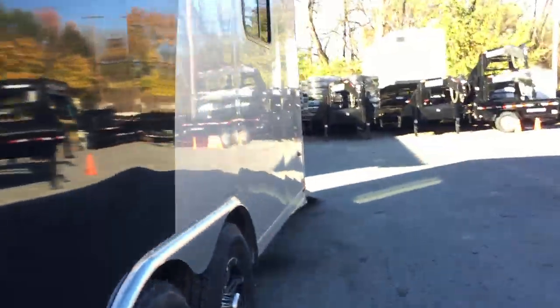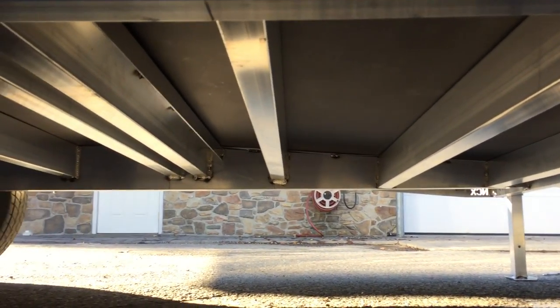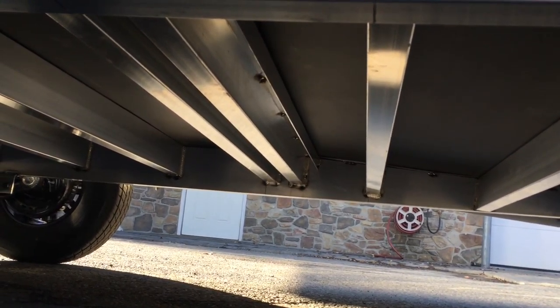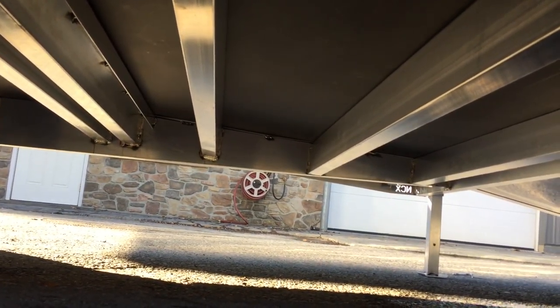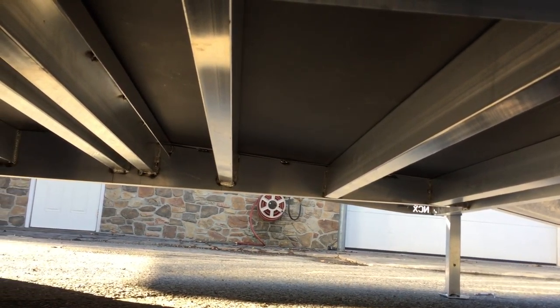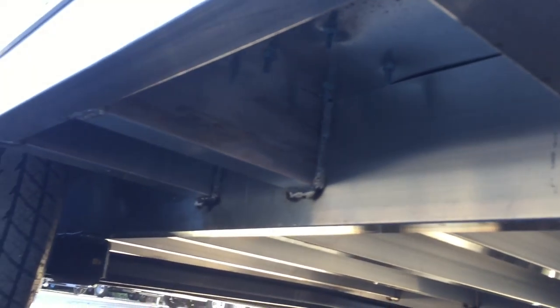Going to the back of the trailer to show you one more feature we like about NEO. On the beaver tail, they mill the beaver tail into the back end of the trailer. Instead of being cut and spliced — which causes the trailer to lose temper — they actually mill the beaver tail down without cutting and splicing like pretty much everybody else does. So that beaver tail means the trailer has never been compromised. Even the outer supports on the trailer are all box tube — there's no aluminum channel.